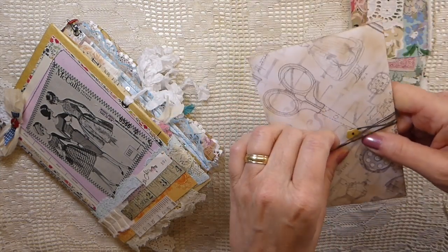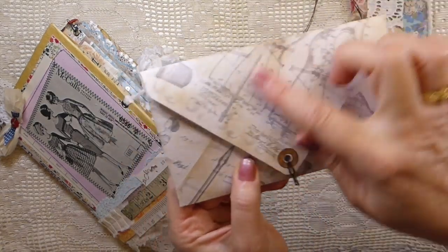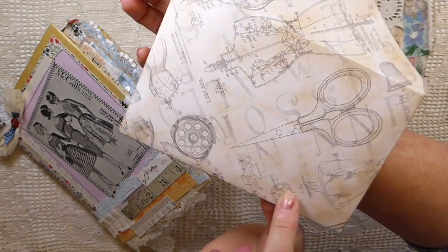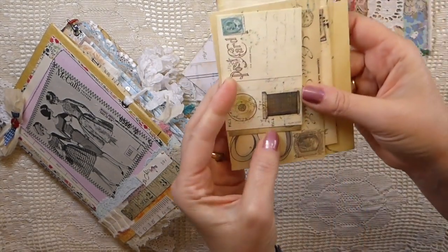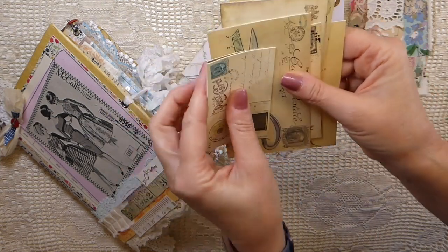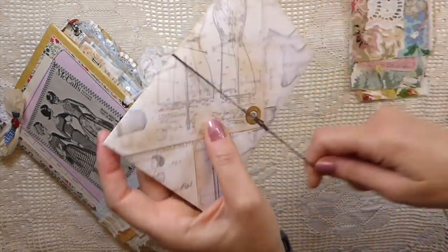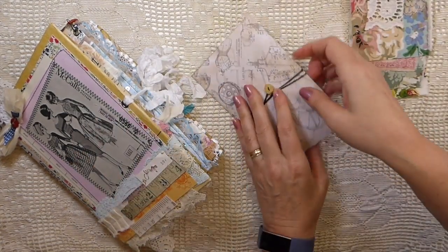It is a very full journal as it is. I've also made an envelope using my Porch Prints sewing kit, and I've just made this little envelope. Inside I've added some additional journal cards so that if you did want to add these to the journal you could do so — there are quite a few in there — and it's just got a little Irish linen thread closure wrapped around it.